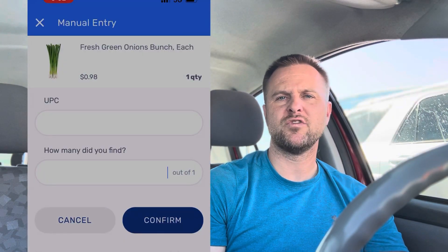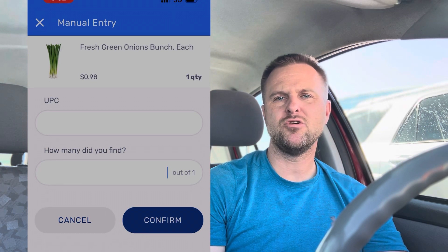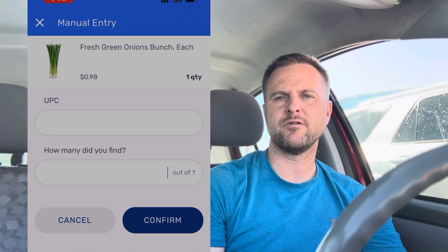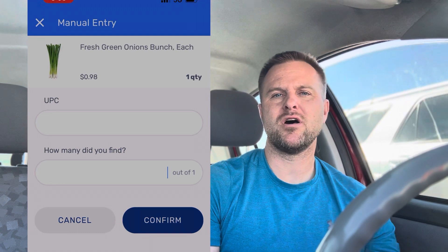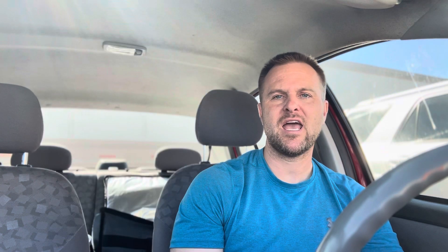Now that you've selected to enter your UPC manually, find the UPC code — sometimes a four digit code on fruit or vegetables, sometimes like a 16 digit code on other items. Find that code, type it in manually with your keypad, and click the number of items you selected with that UPC. Then select OK.